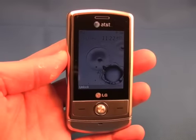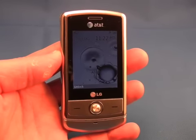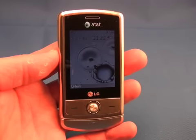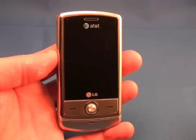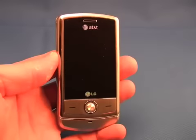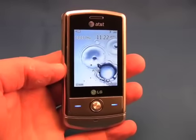In all, the LG Shine offers a solid feature set for a mid-range phone. Adding 3G data to the mix is a nice touch as long as you can find 3G coverage. It also offers stereo Bluetooth for wireless headphone playback. The Shine is a stylish slider with a good feature set at a reasonable price point.